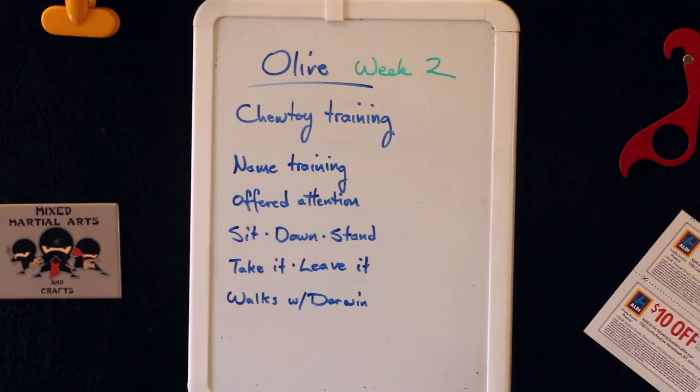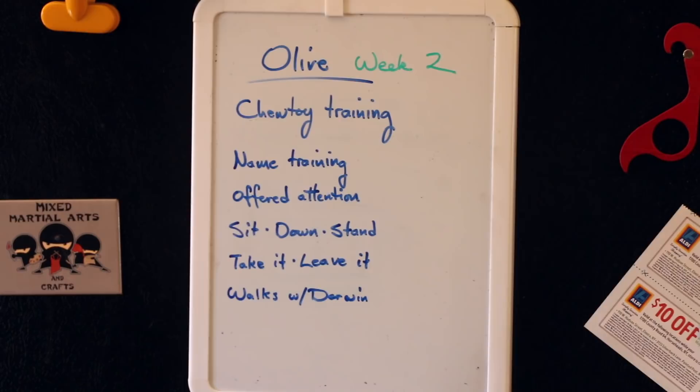Week two goals are: chew toy training, name training, offered attention, control behaviors such as sit, down and stand, and mouth behaviors like take it, leave it, and drop it, and walking with Darwin.